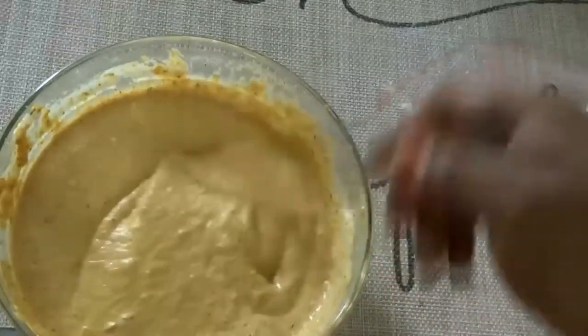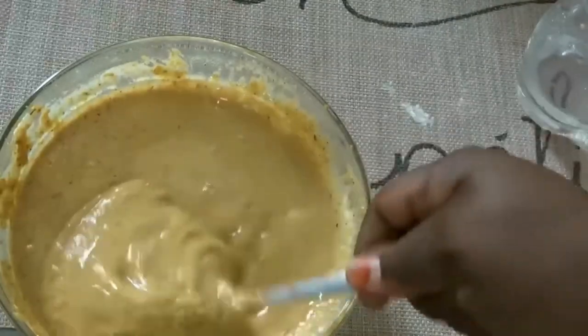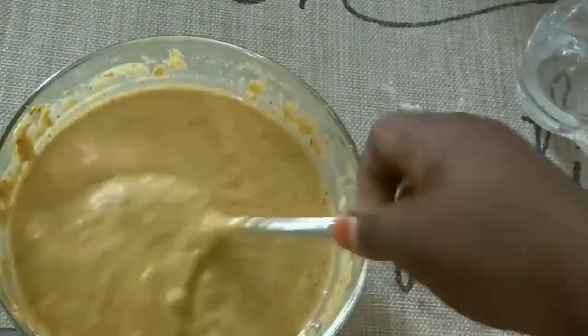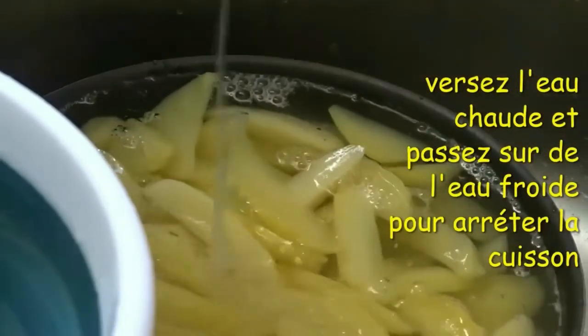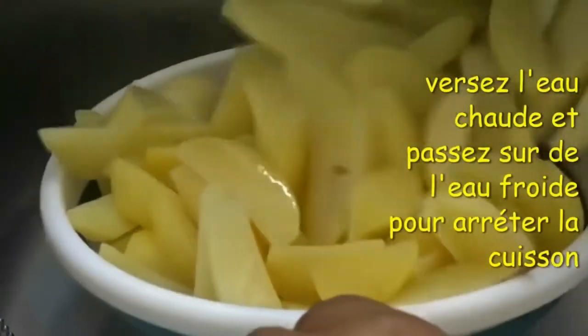I'm going to remove the hot water and pass the potato through cold water to stop the cooking process and let it become cool before I start frying. I'm pouring it into the sieve, removing the hot water, and adding cold water — that's what I'm doing before I now start the frying process.